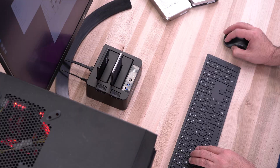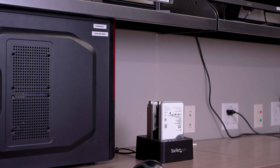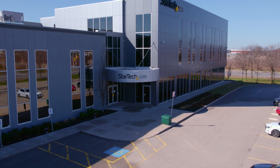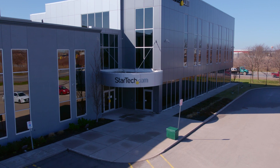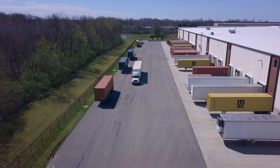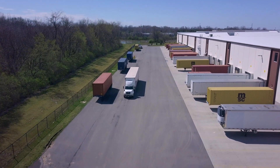StarTech.com has been trusted by IT professionals since 1985. Our duplicator docks have a 2-year warranty and free lifetime technical support. Discover hard-to-find made easy with StarTech.com. Buy your drive duplicator and eraser products and accessories through StarTech.com or your supplier today.